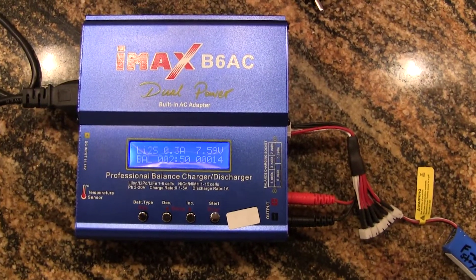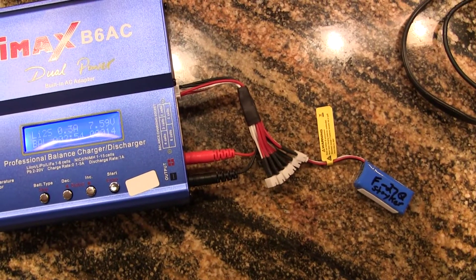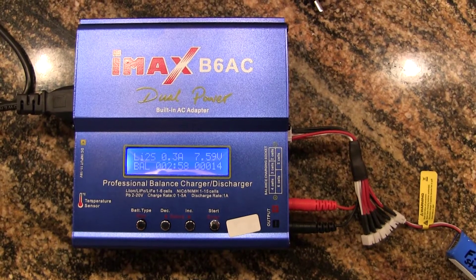Here's the IMAX B6AC charging my new F27Q Striker battery. This is its first charge and you can see everything's working properly.